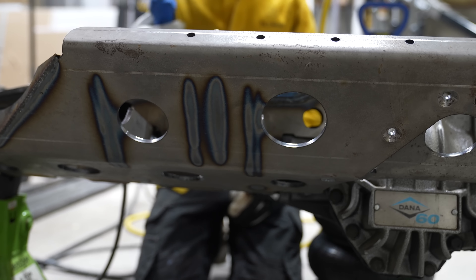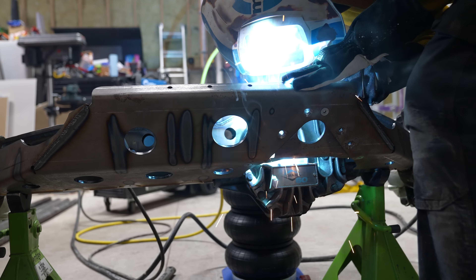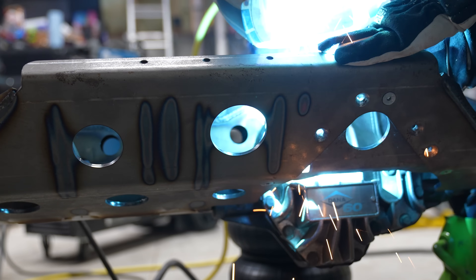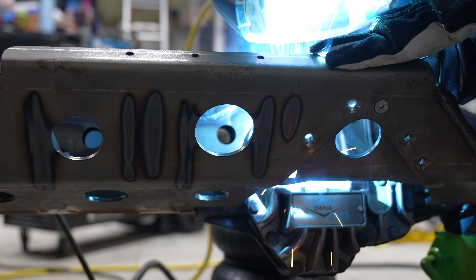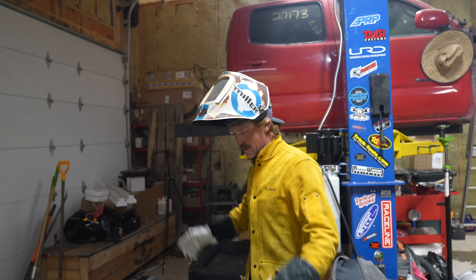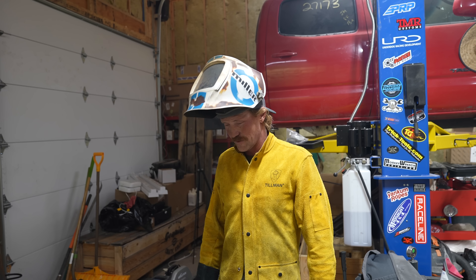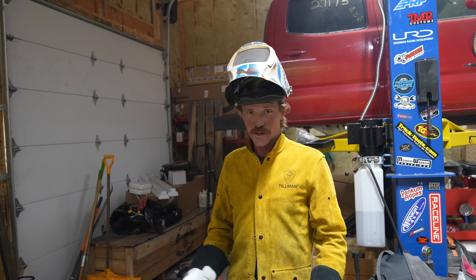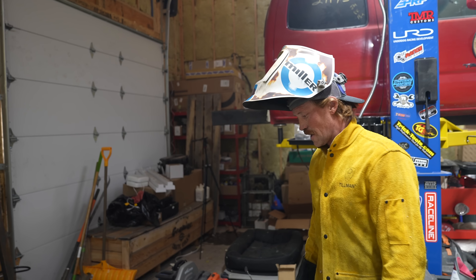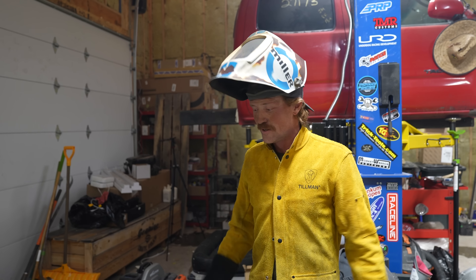I have finished welding for the day — this thing is fully mounted and fully welded. There's really nothing left to do. I'd like to paint it so it doesn't start to rust, then I'll have to grind the paint off for the linkage mounts when I do the four-link. But I can now set this axle aside knowing it's ready to be thrown under the front end of the truck, have some links welded on, and it's ready to rock.